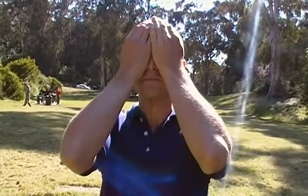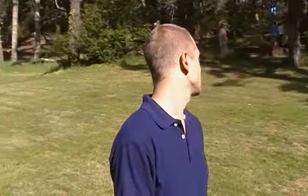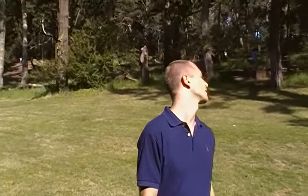Another sequence you could try is Palm-Sun-Palm: sun for a few minutes, then you turn away from the sun and place the hands over the eyes, take a deep breath — maybe 5 deep breaths — and then turn back around again and continue to sun. That really helps bring contrast and helps relax your eyes.